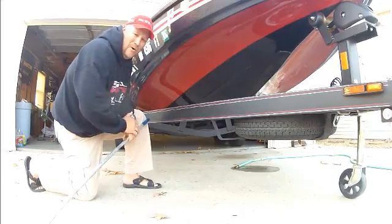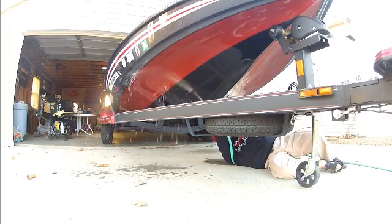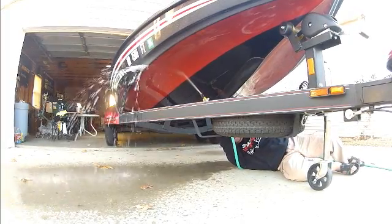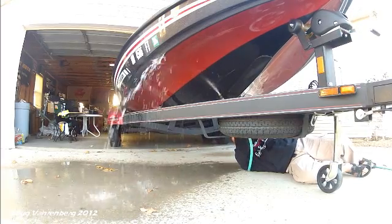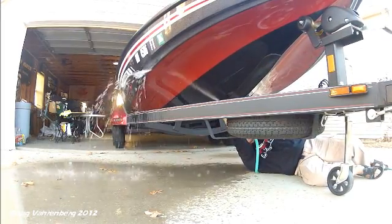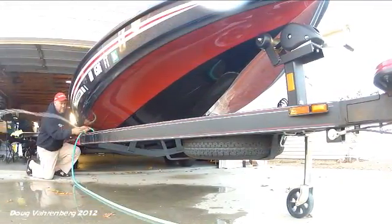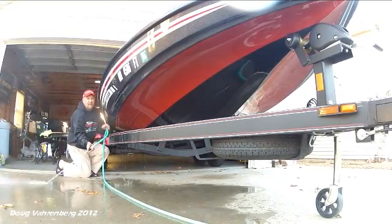I'm going to show you that with a water hose — I'm going to shoot the water to show how it turns down. See how that water is turned down and away from the boat? If you get spray, it's directed away from the boat, anywhere along this surface. It's turning that water down and away, turning that spray down and away from the boat.